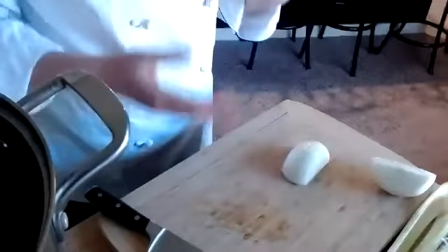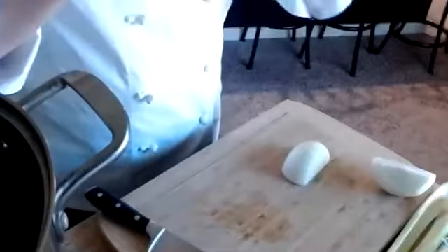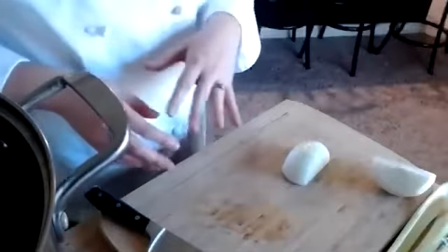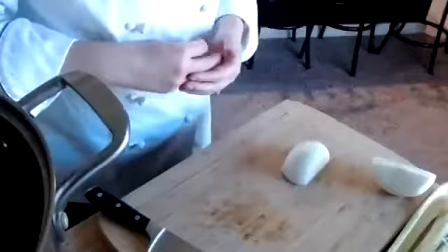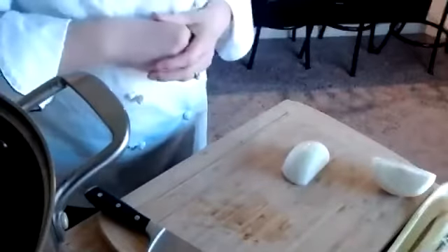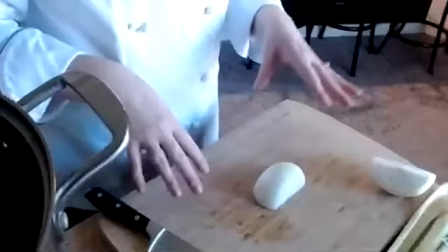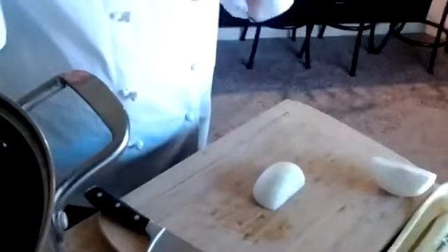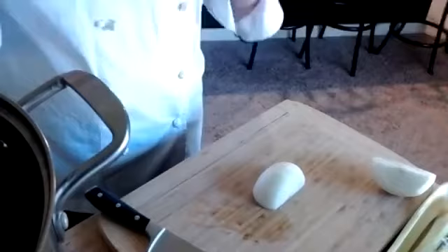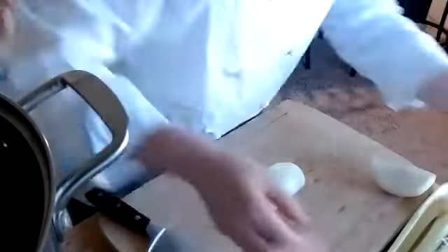If you're practicing, it's just for practice. The stock won't matter because we discard all of our mirepoix after our stock is done. Our mirepoix here is onions, carrots, and celery. So if you have random cuts, that's perfectly fine — utilize it in a stock and there will be no waste whatsoever.